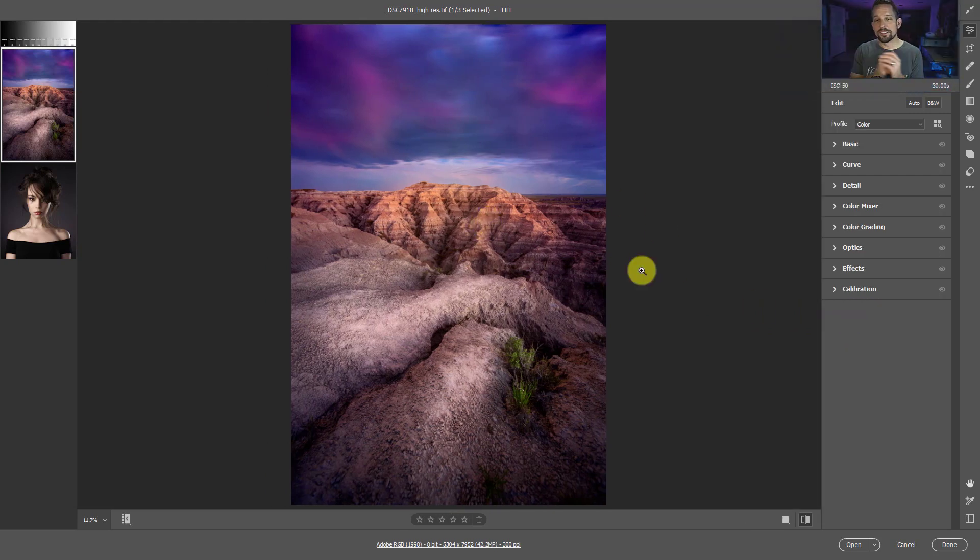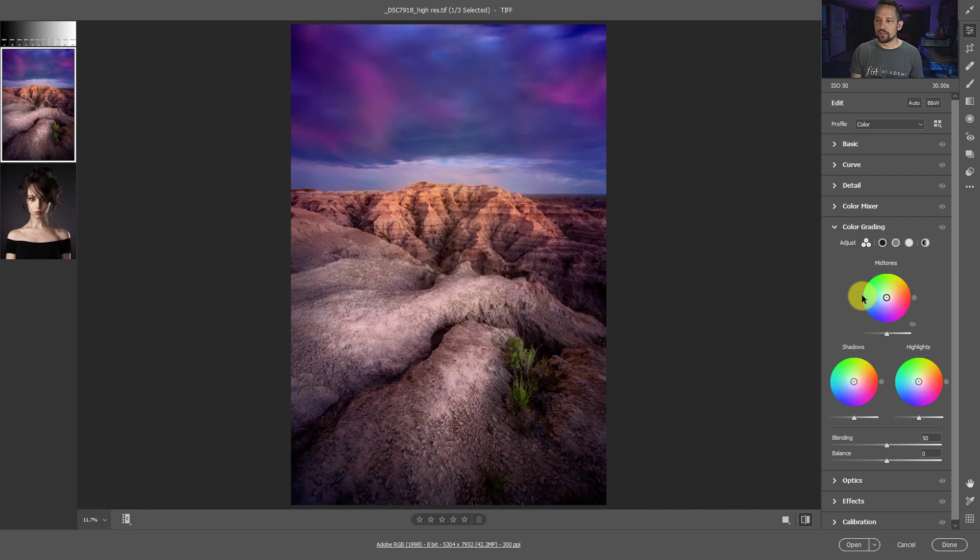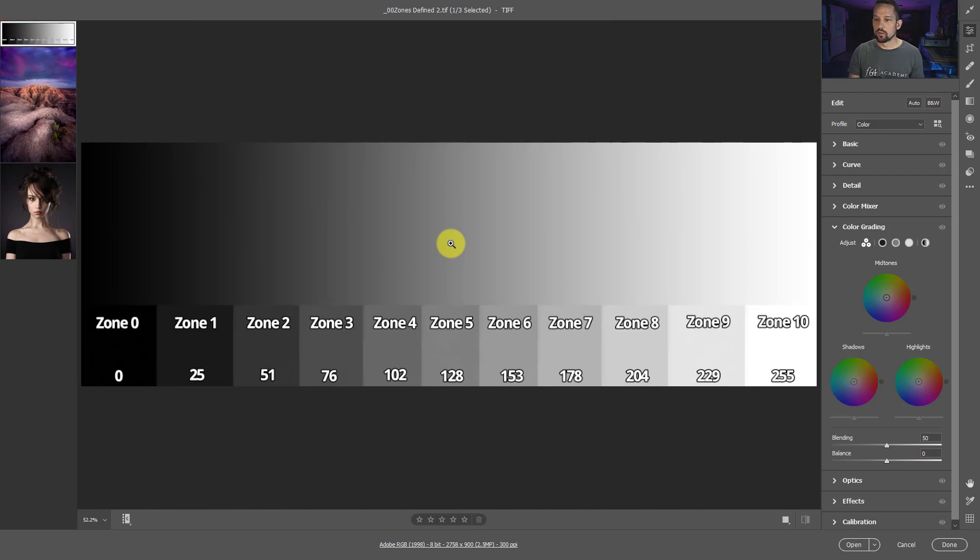Those are all the minor things Adobe added. Let's see the color grading in action. I'm going to show you how these work. When you open it up, you're going to see these three circles and you'll start moving them around - and you're probably not going to understand them and say, why did Adobe do this? So I'm going to go to this image here and show you how these things work.